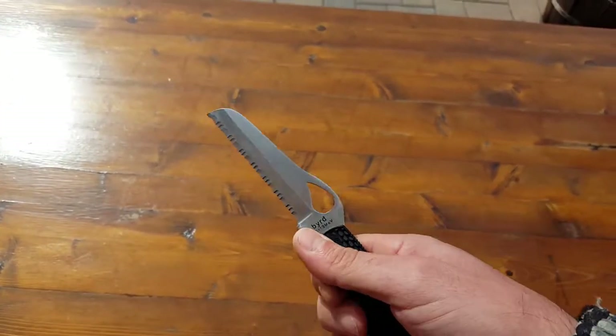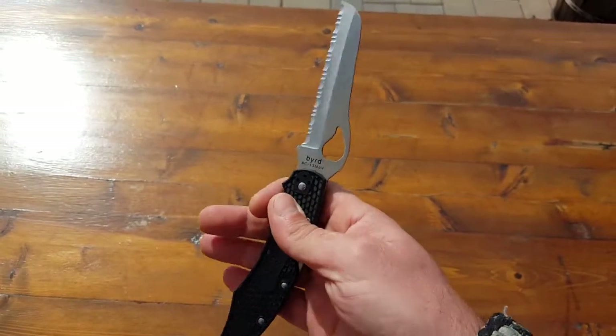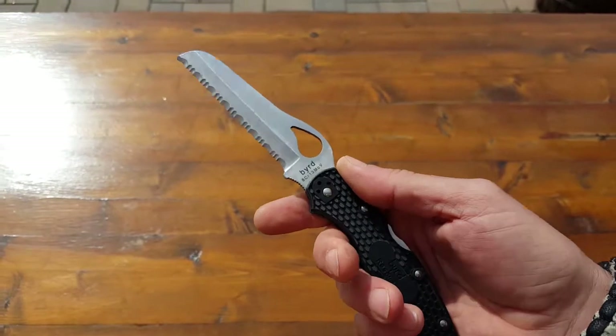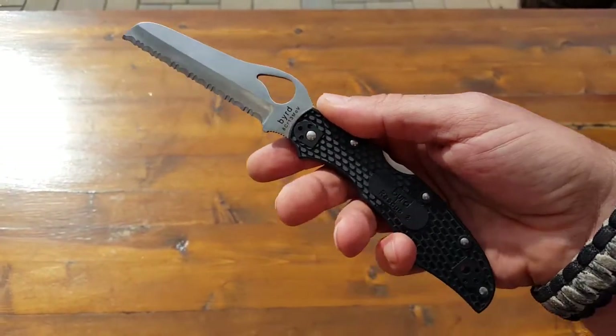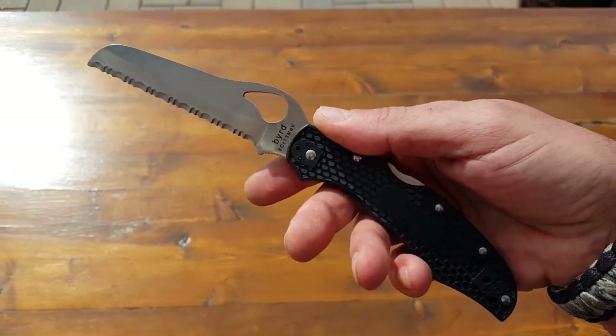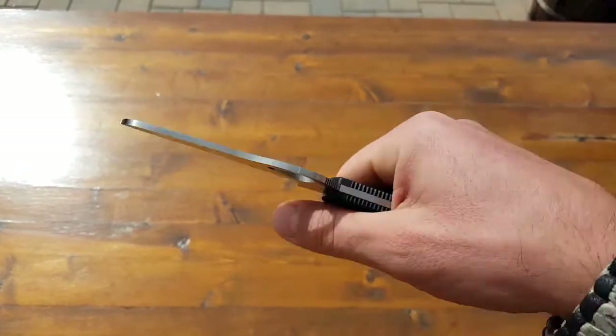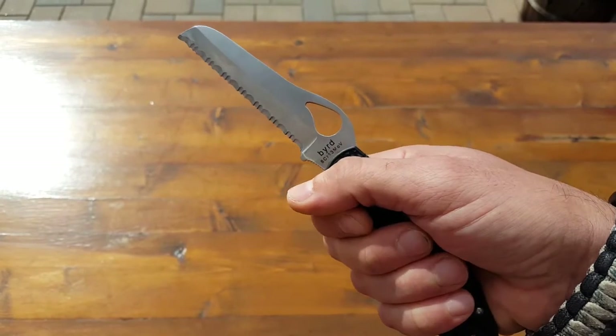He gave it to me because in the field for cutting rope — something that we try to avoid but happens often — this is a great blade for that. It's worth the less than four ounces for it to be in my pack, my bug out bag, or my survival bag. As far as that application, it's worth its weight alone.